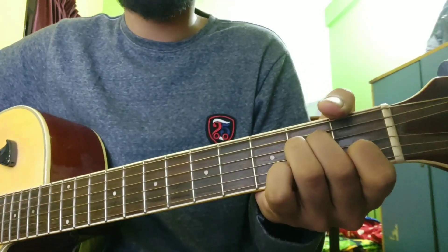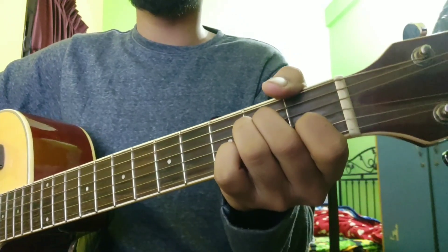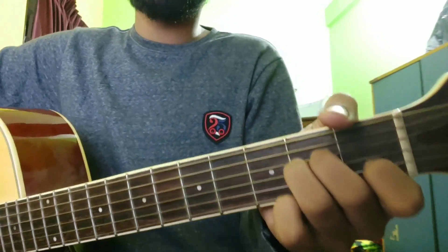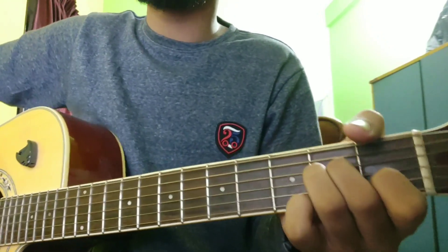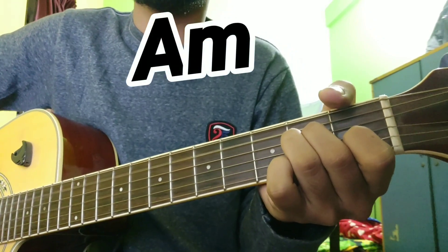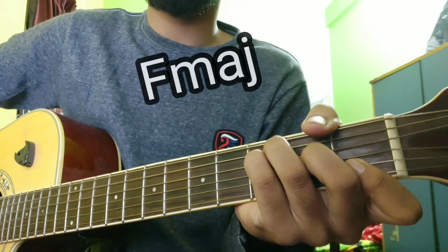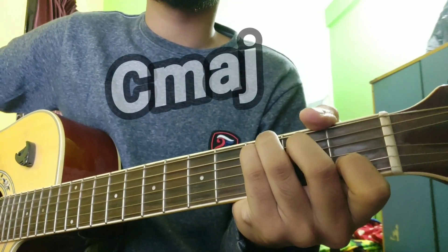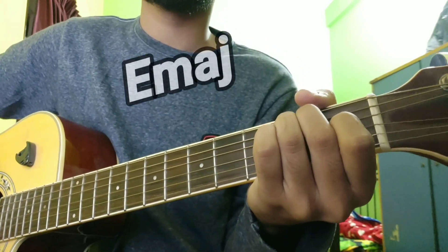We have read the chord in the back - the first part. Let's go through the chords in the first part. We will share the chords and read the chord part. Starting with plucking: F major, C major, E major.